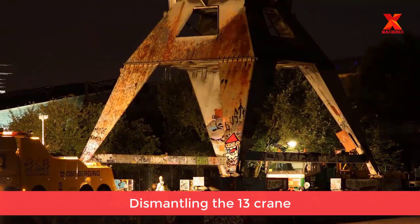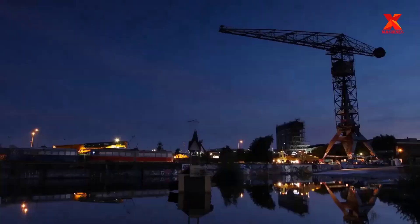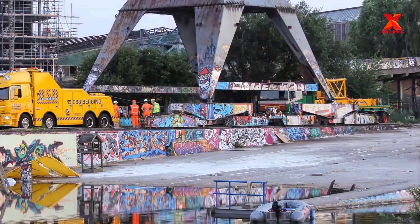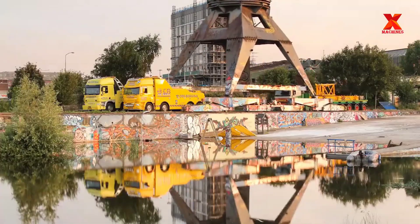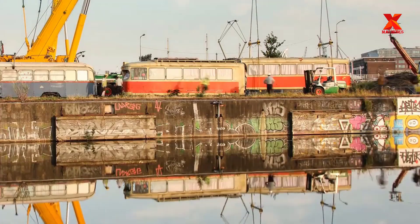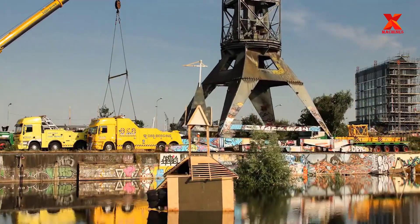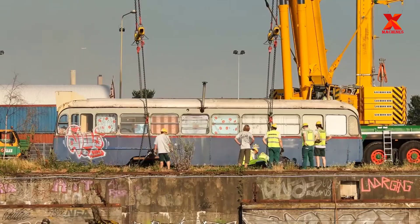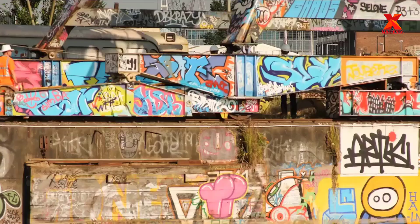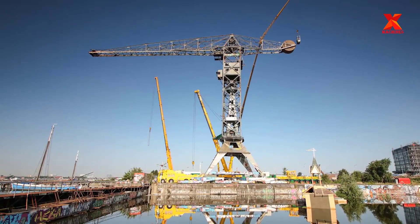Dismantling of Crane Thirteen. The dismantling progress of Crane Thirteen was carried out within five days, from June 22nd to June 26th. After being dismantled, the crane was shipped to Franeker in Friesland for restoration and repair, and will soon be back to normal operations. The video is shot showing the dismantling process, which is very interesting and precise, with constructions and machines working continuously.